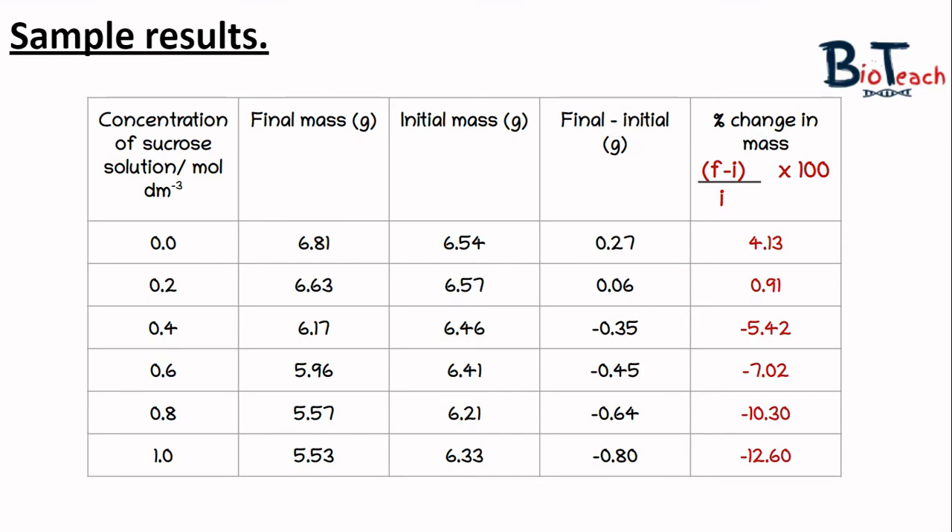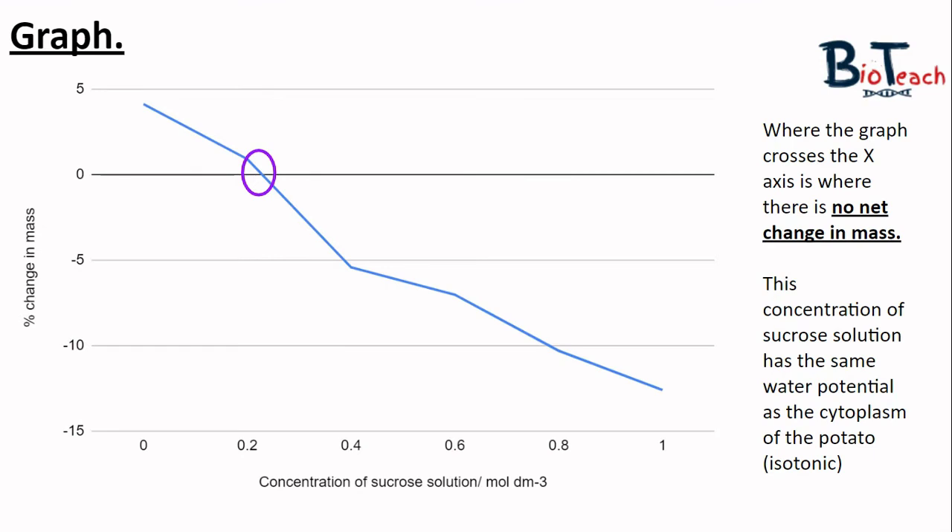Once the table is completed you're ready to draw a graph, plotting concentration on the x-axis (independent variable) against percentage change in mass on the y-axis. Note that there are negative numbers on the y-axis, so position the x-axis about a third to midway down your graph paper to allow room to plot the negative values.